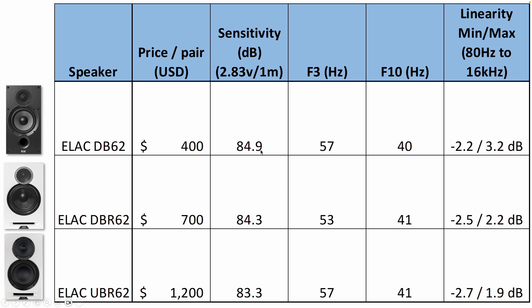The sensitivity between all of these is within about two dB or so. The F3 and F10, which help us understand bass extension, are also pretty close across the three speakers — the only real outlier being the DBR62, and even that is reasonably close. So bass extension on all three is very similar. The linearity, however, is a little bit different, and it seems that as you go higher in price, you get a little bit more linearity in the response.